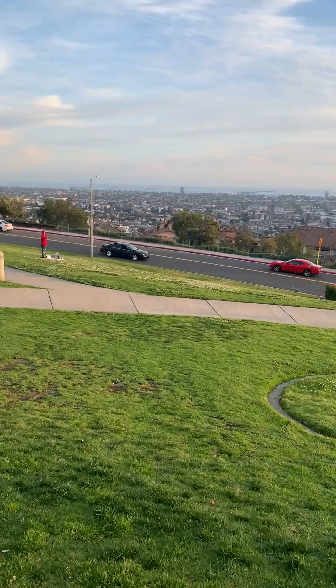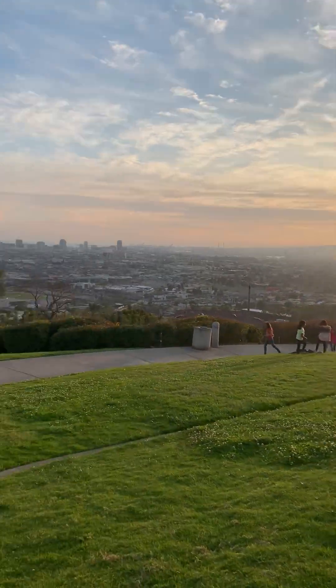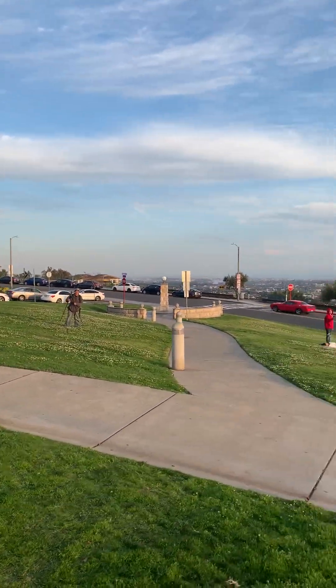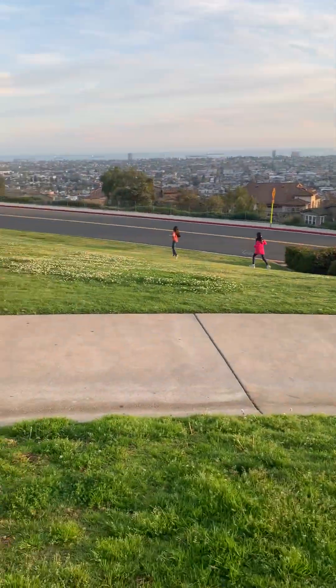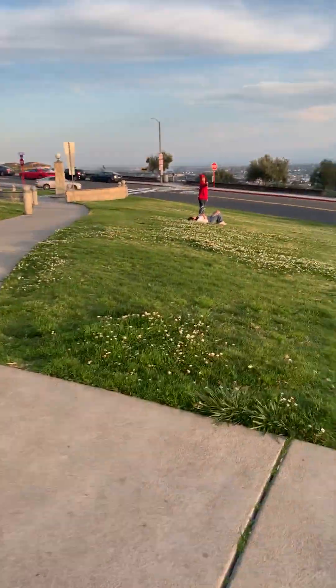Signal Hill has Orange County on the southeast side of Long Beach. I'm gonna go down here and go back — going down carefully.